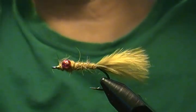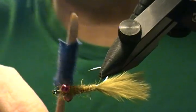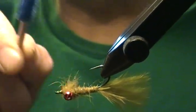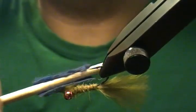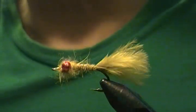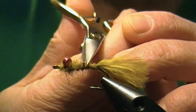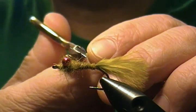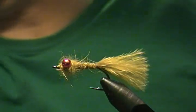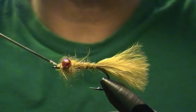To finish him off, I'll take a little piece of velcro and pick out some of that dubbing around the head — on top and underneath — just to give it a more buggy look. Trim a couple of the guard hairs off the body as well. Then I'll come in and give a little shot of head cement to the head of the fly and let that soak in.